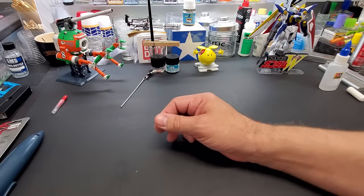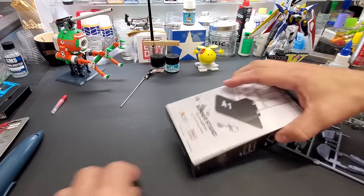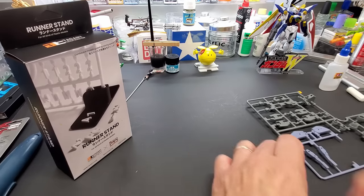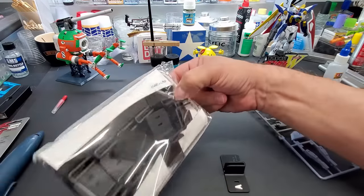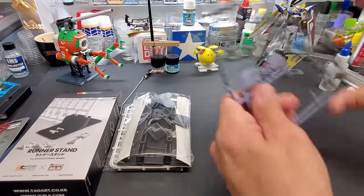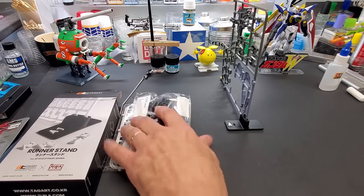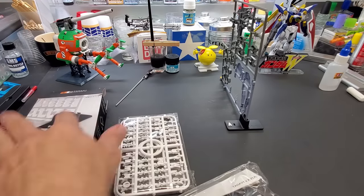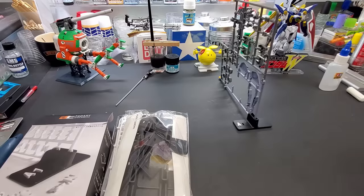Last tip — for big Gundam kits with tons of runners, I use runner stands. The stand holds a sprue and comes with letters and numbers so you label them: runner A, A1, A2, etc. It comes with all the numbers and letters. This was cheap and it's a great little organizer to keep your desk tidy and your build process easy to follow.